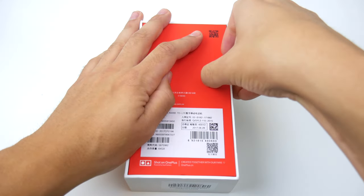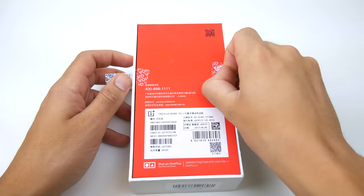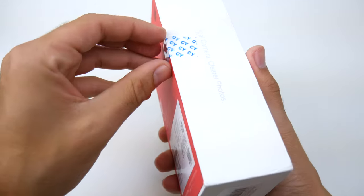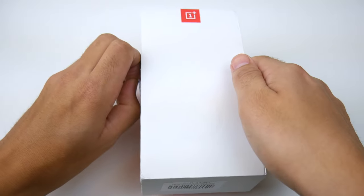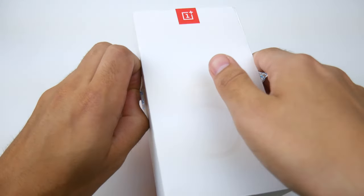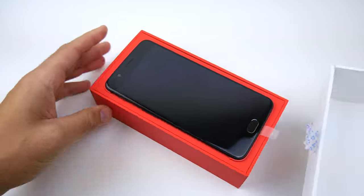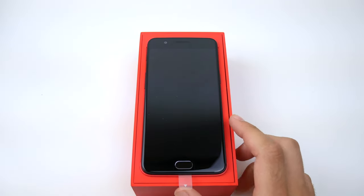I believe the OnePlus 5 only comes in one color for now, and that's the black — a matte black. It's a pretty decent looking phone. The sticker went right back on when I tried to unbox this. Let's open this up and there it comes — there is the OnePlus 5, in all its glory.